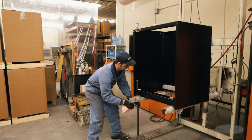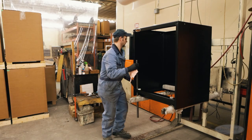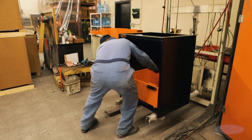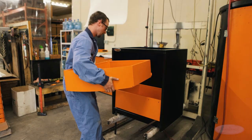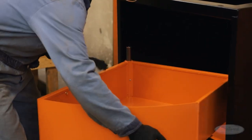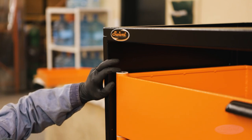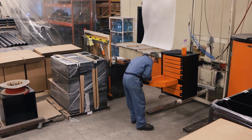Then the steel shaft is inserted into its assigned space. The assembler adds nylon spacers and lowers the first drawer into the frame. Another nylon spacer is inserted, and the next drawer is installed. Once all the drawers of the unit have been installed in this manner, the assembled cabinet is ready to be packaged for shipping.